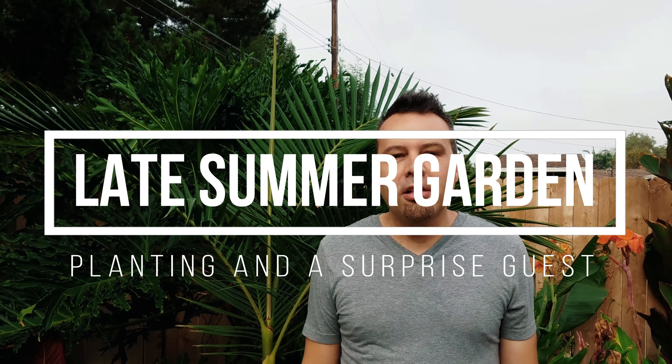Hey everyone, it's Brian with California Garden TV. Today we're going to be showing you how to squeeze every last ounce out of your summer vegetable garden, and after that we're going to be introducing you to a brand new really cute garden companion. We're coming to the end of summer and if you planned it early, most things are just barely hanging on. The summer flew by — although does it seem to fly by faster the older we get? I'm just not ready to be done harvesting those great summer vegetables, so I've got a plan to extend that a little bit longer.